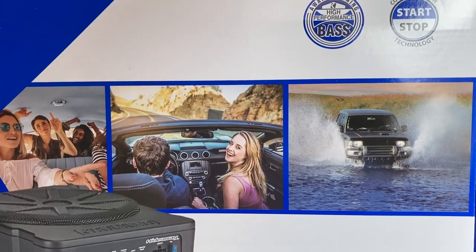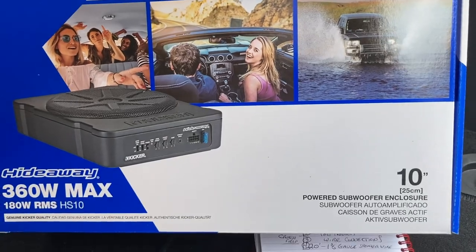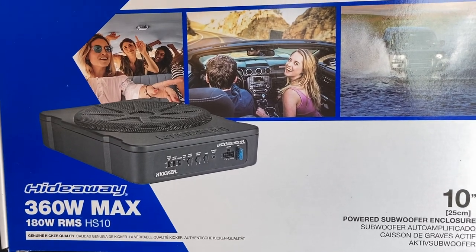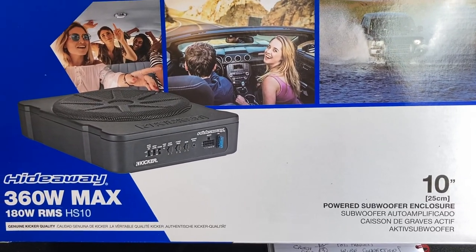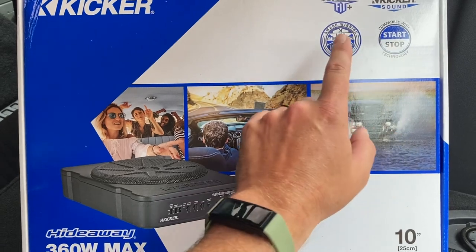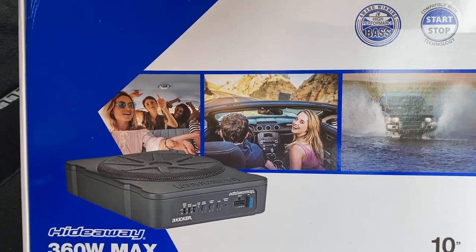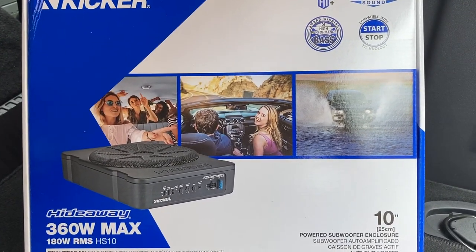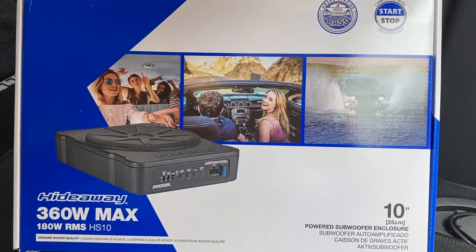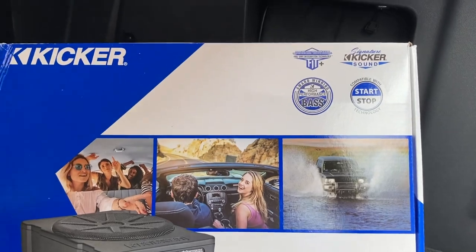Hope you guys enjoyed the video. This is a 360-watt, very durable sound system — it's rugged, loud, gets the low frequencies you want, and it's by Kicker. Start-stop compatible, no remote turn-on required. Plus, if it doesn't work, send it back to Crutchfield and they'll refund your money or send you another one — so it's a win-win.